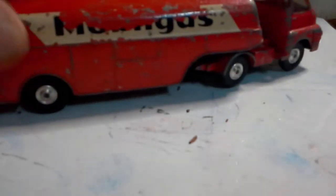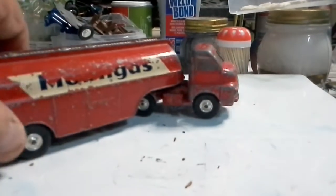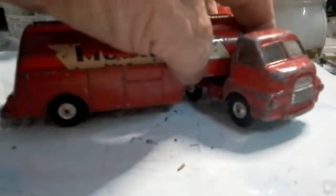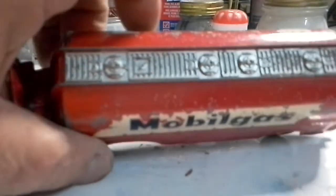Another one is a Corgi Toys - what looks like a Bedford tractor unit. It's part of the Major Pack range - the mobile gas tractor and trailer. Glass is in good condition, all the tires are there and they're not flat. That's box number one done.